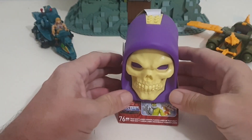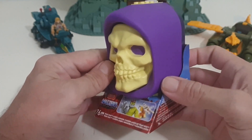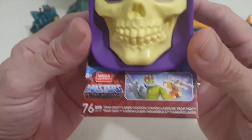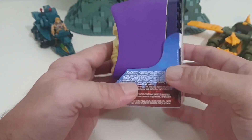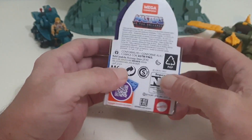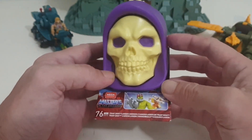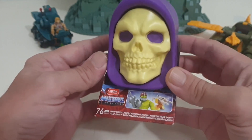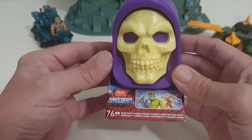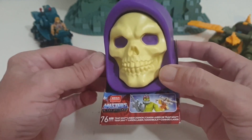G'day everyone, welcome to this episode of All The Bricks. Today we're looking at the first of these Skeletor heads — especially this one because it's Trap Jaw. He was one of the first of the second-gen sort, I think. I won't be getting another Trap Jaw until Snake Mountain, which is one of the last sets, so I want to get this guy out and have a look because Trap Jaw has always been one of my favorites. Let's get into it.